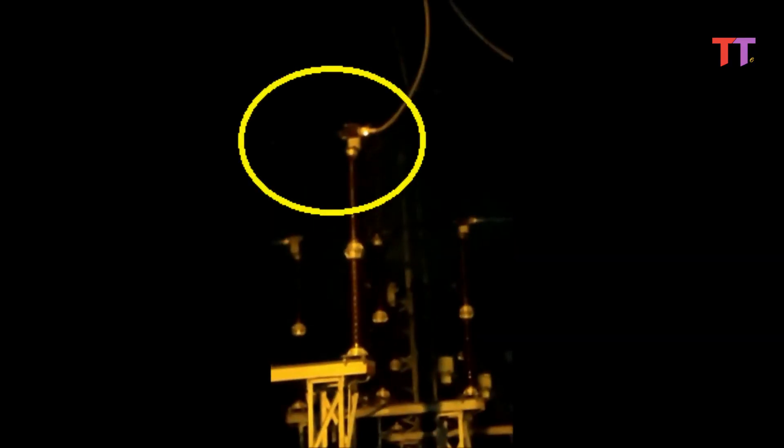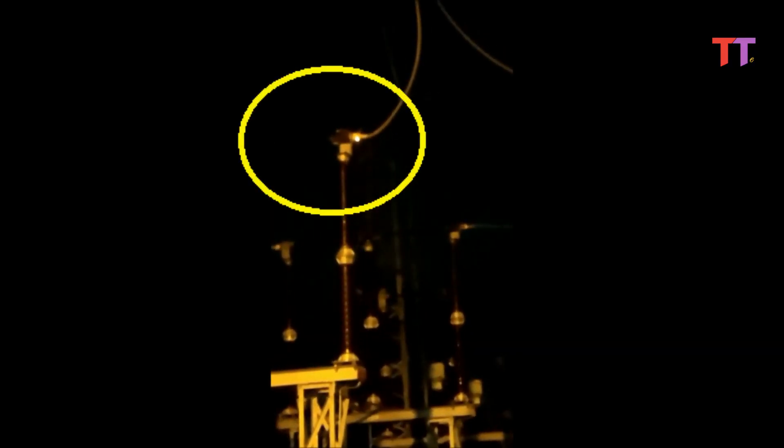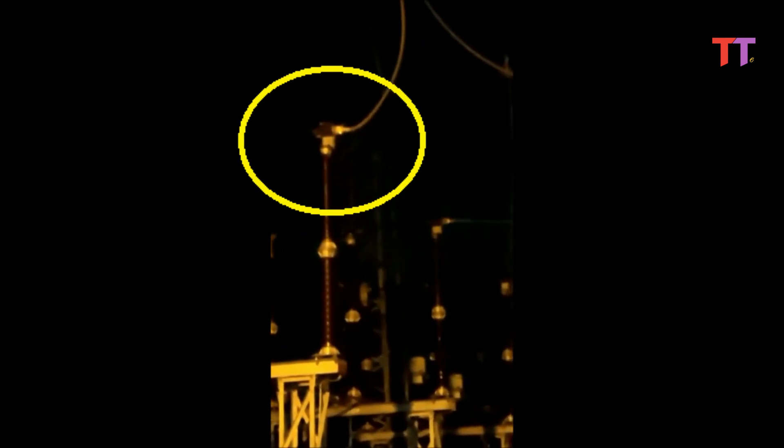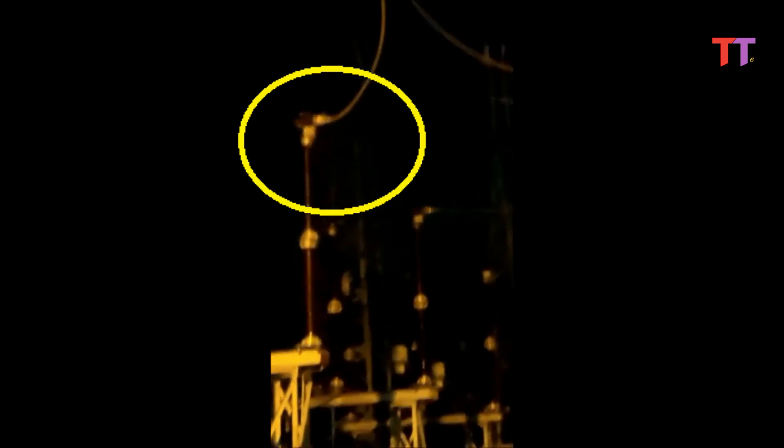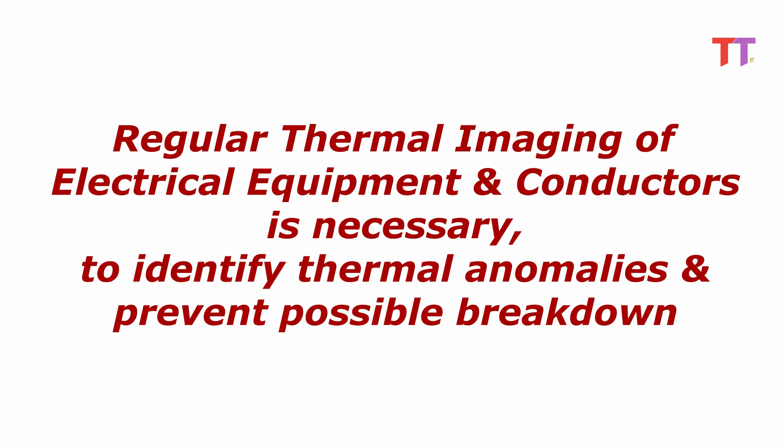First of all, let's see what happens if thermal imaging is not done regularly. We can see clearly a hot spot on isolator palm and can see sparking. If such hot spots are not attended timely, then it can break the palm and sever the conductor. This leads to unwanted breakdown. With this example, it is evident that regular thermal imaging of electrical equipment and conductors is necessary to identify thermal anomalies and prevent possible breakdown.